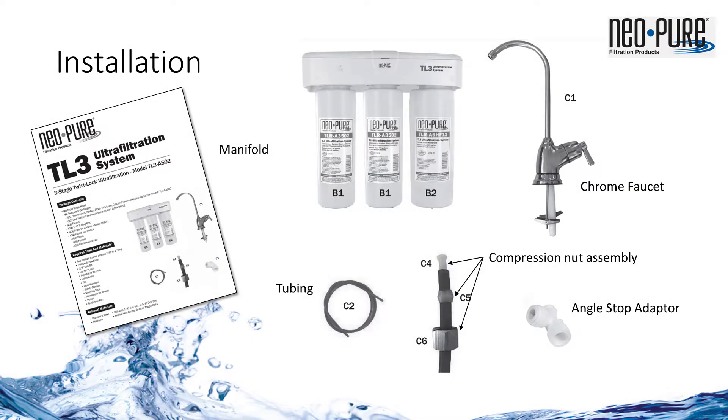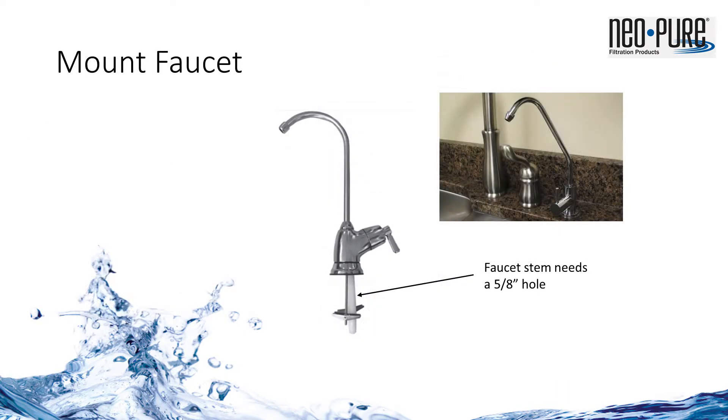The NeoPure TL3 Ultrafiltration System includes a stylish chrome faucet and installation kit. The install kit includes the faucet, tubing, compression nut assembly for attaching the tubing to the faucet, and an angle stop adapter to access the cold water supply. The installation is simple and can typically be done using household tools. Most standard sinks come with a 1-3/8 to 1.5 inch hole for the sprayer or soap dispenser — either of these holes work just fine for the faucet. If pre-drilled holes are not available, a new hole 5/8 of an inch is all the faucet needs.